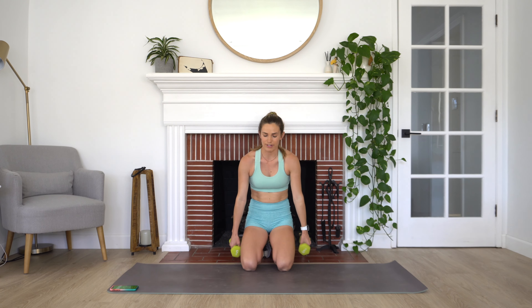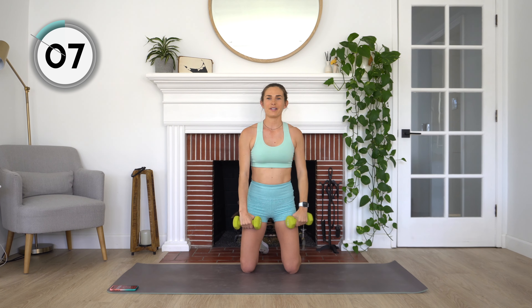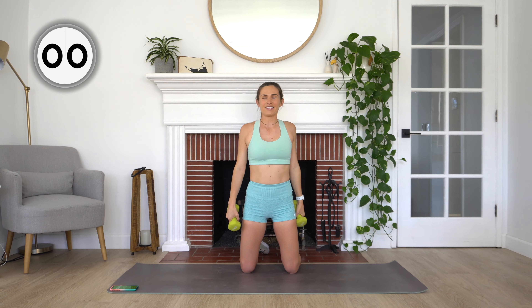Moving back into our lateral and front raise combo. You can give your arms a little shake out, roll those shoulders back. Starting in three, two, and one. So one arm goes up to the side, the other one goes forward, and then we repeat. Nice and controlled. With this one, it can be really tempting to want to just drop those dumbbells down — really controlling that descent, taking it nice and slow. 10 more seconds here. Breathing and staying with me. Got two more exercises after this. And rest.